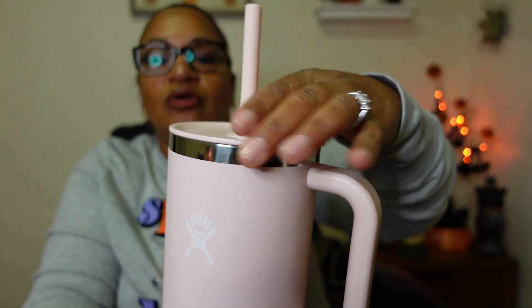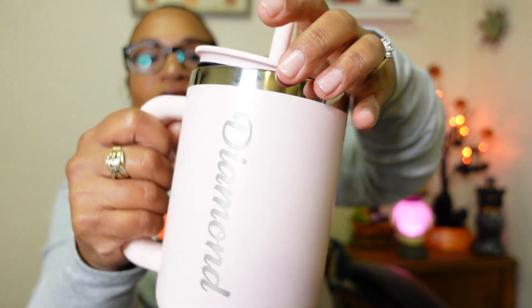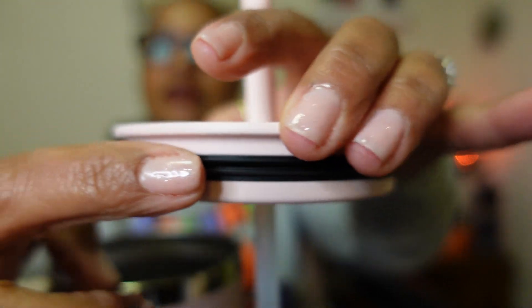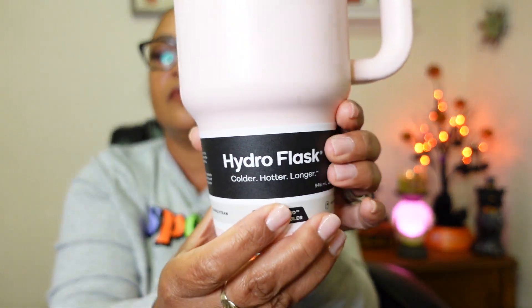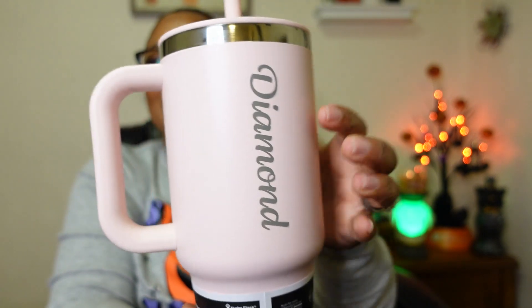Look at the straw — let me see how to open this. It has a flip right here, you just pull it off like this. Then this is the straw, and it does have a rubber seal so when you close it, it seals. You don't even have to screw it — you just stick it right on there. This is a 32 ounce, in case you're wondering.